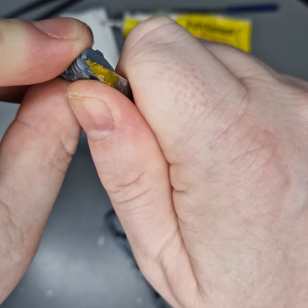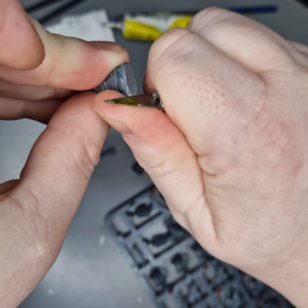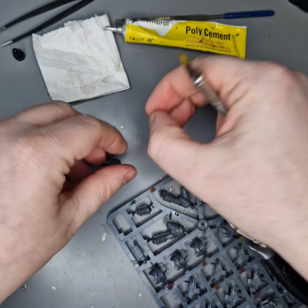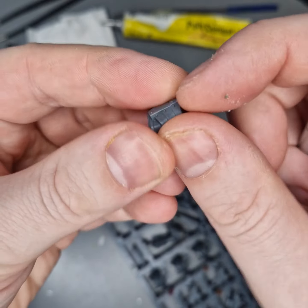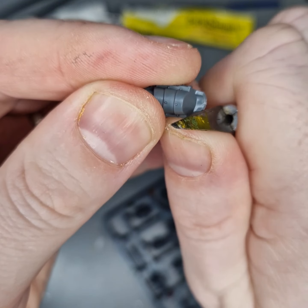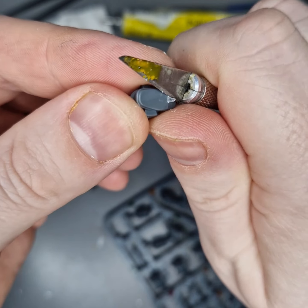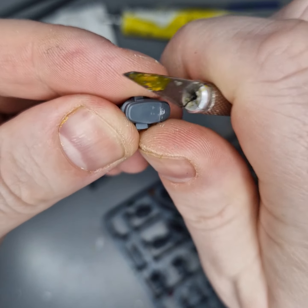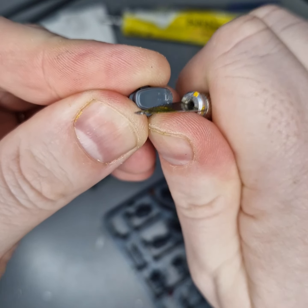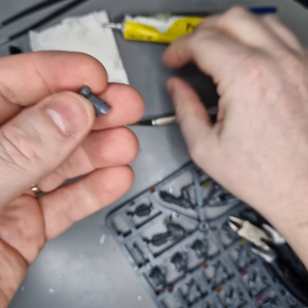A good thing about the Terminator squad is you can do a nice combination of lightning claws and other weaponry. I'm really one of those people that if I do a squad, I want them all to be similarly armed, otherwise half the unit is sitting back useless while you're moving to get into combat. So obviously I would do the entire squad lightning claws or ranged weaponry.